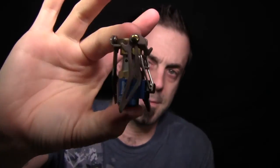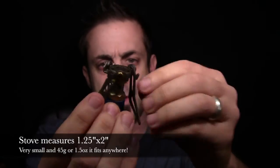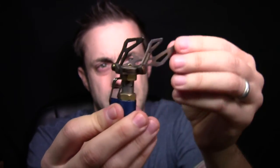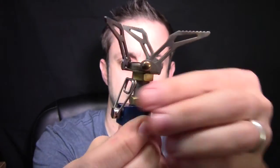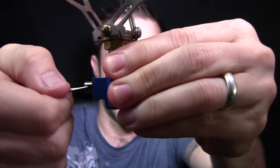It is tiny. I'm going to get it out of this little stuff sack. It is 1.5 ounces. Flip up these little legs and there's your stove basically. Flip this little guy out and there's your on/off valve.